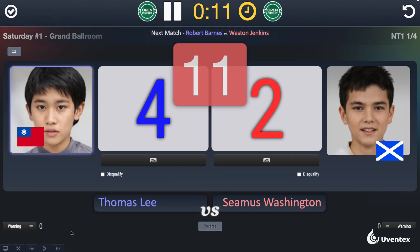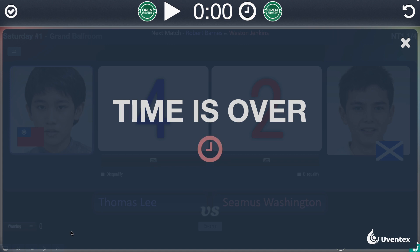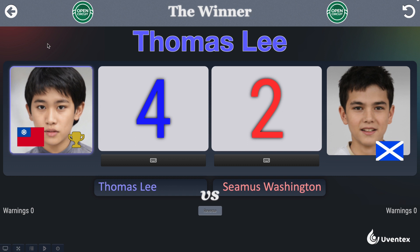Once the fight has 15 seconds left, you will see a warning timer counting down to zero, with a large "Time Over" message blocking the entire screen. To submit the scores, click the check mark in the top left corner.